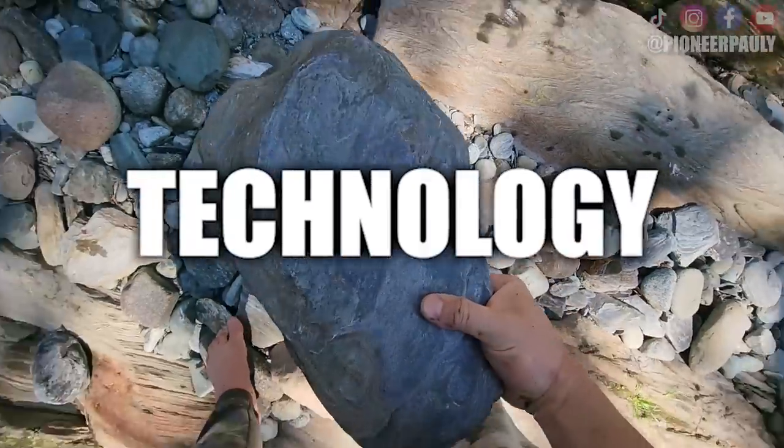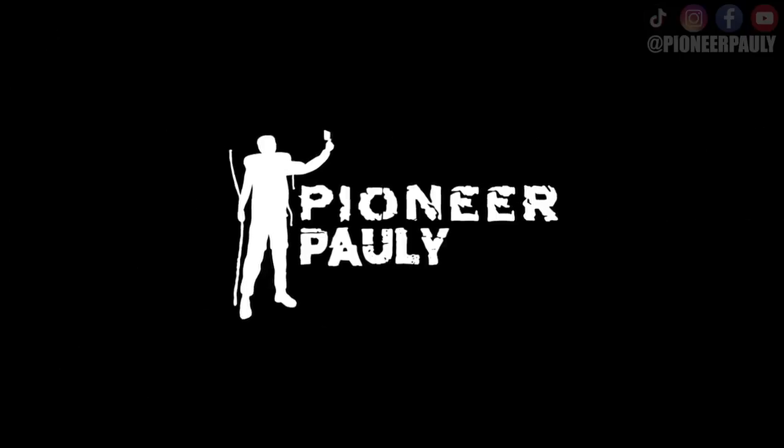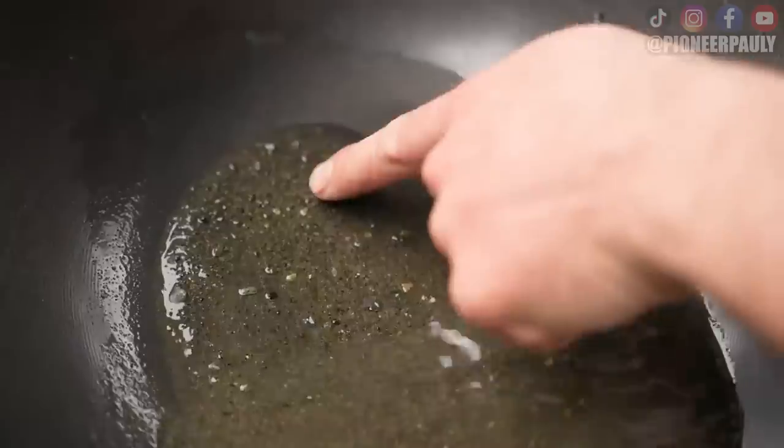I found gold using primitive technology — it's actually working! Good morning or good afternoon everyone. Welcome if you're new here, my name is Paulie. I have proven in a previous video you do not need traditional mining equipment to find some gold. So today, I'm going to challenge that even further by finding gold using nothing but my bare hands or primitive technology. Let's go!